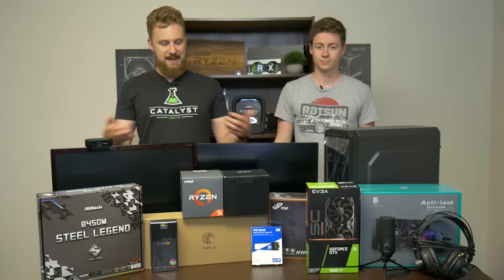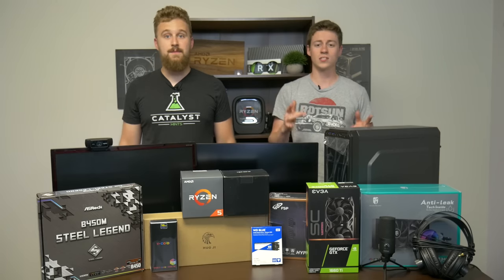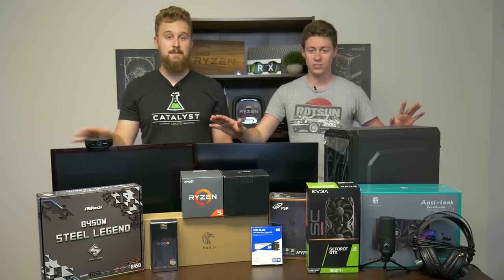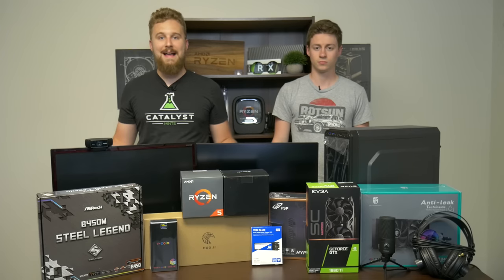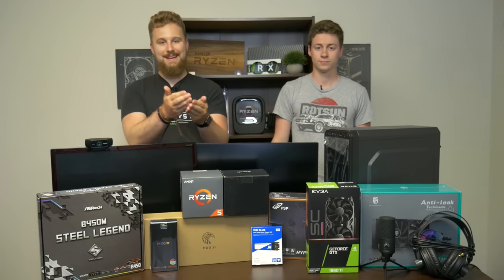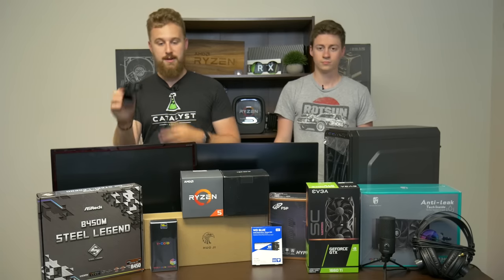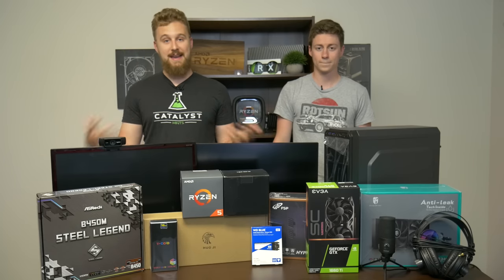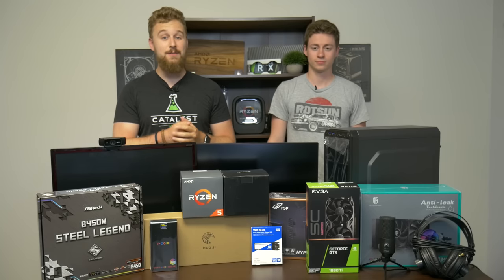Now how about we get into this PC setup? As you can see we changed clothes and we have a lot of stuff on the table today. This is a thousand dollars and everything you could possibly need to start streaming, along with a couple free things like a free stream deck app which we'll show you at some point in the video. For the majority of people when you're starting out live streaming you need a few essential things — dual monitors to have your chat up at all times, a webcam to show your face, and a microphone so they can actually hear you. We decided to put together this full streaming setup and it's quite cost effective with room for some upgrades.